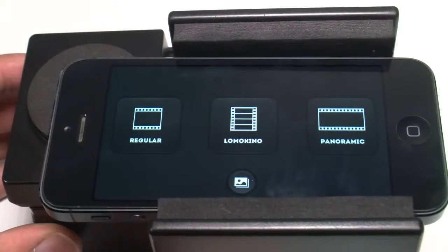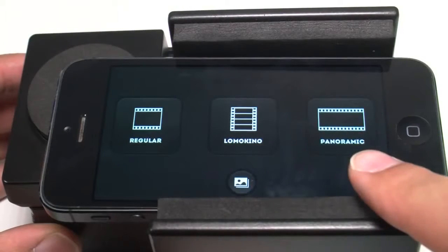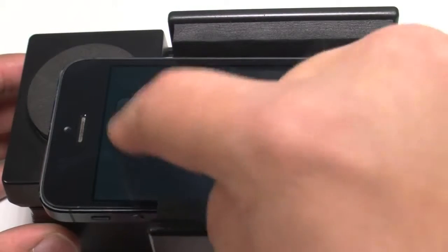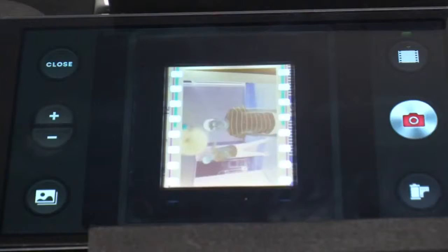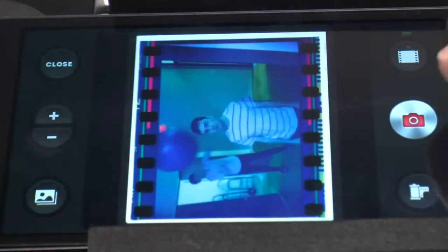Launch the app and you'll see there are a few modes: one for regular 35mm shots, Lomo Kino for scanning movie shot on the Lomo Kino, and panoramic for stitching together shots. In regular mode, it's pretty bare bones — you can zoom in, crop, and it has a few filters. Then you just snap the picture.